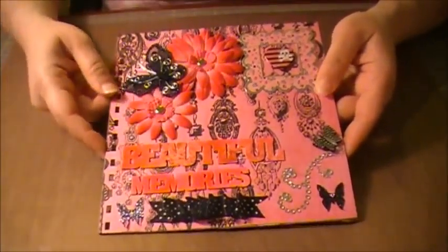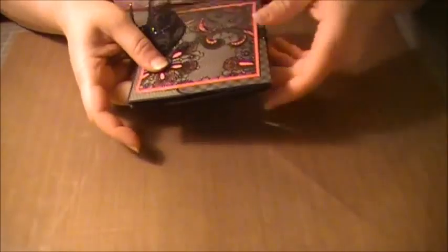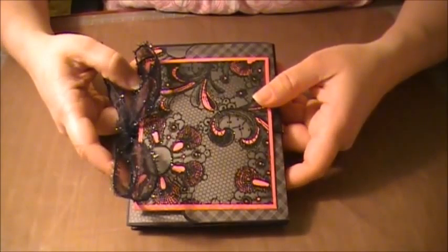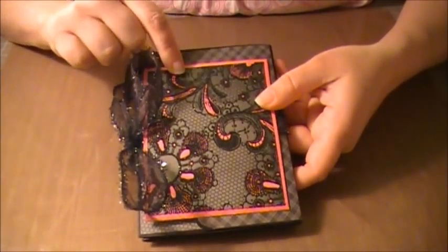I went ahead and used my Zutter binder for the binding, and I'm going to use black rings for this. Now I'm going to show you the insert that I did. I found this pattern on a website — I saw Kit from Paper Kits do it.